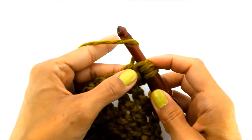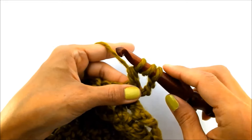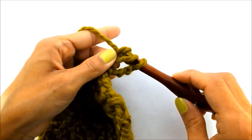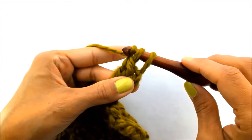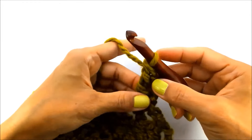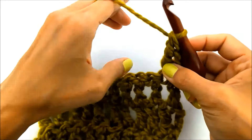Then yarn over again and draw through only the first two loops, then yarn over again and draw through only the first two loops again. And just like that, you can see here you've made your triple crochet. I'll do that a couple more times for you here.